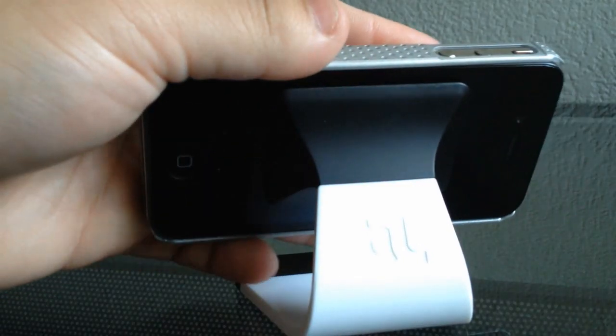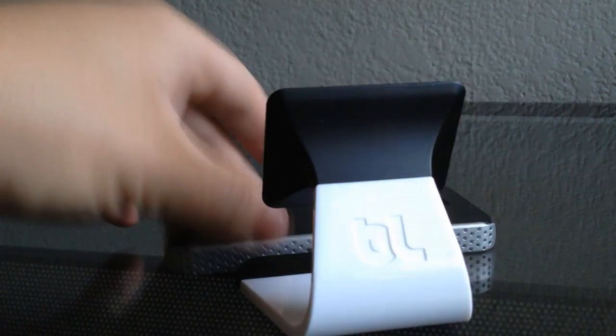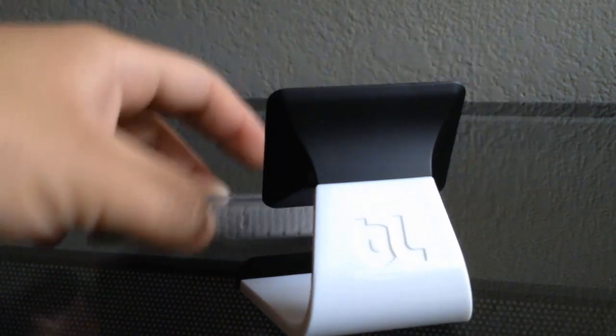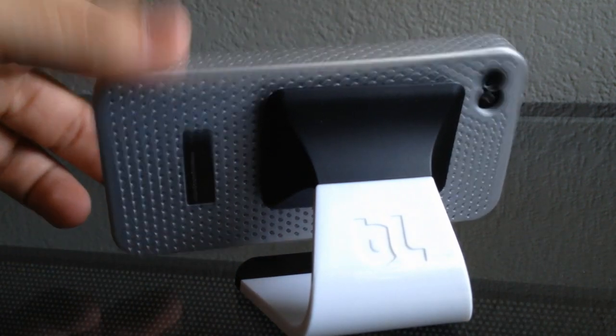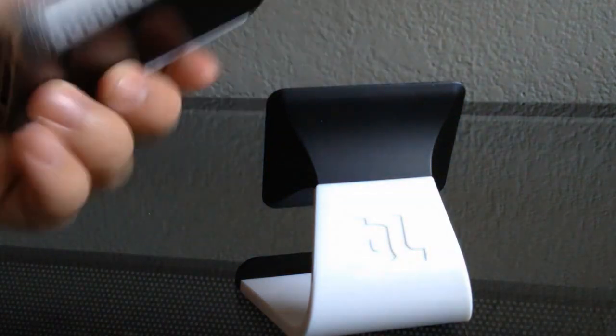There are a few cons to this stand. The first is that if you have a perforated case or something with a design on your phone, it is not going to stick very well. This isn't necessarily its fault — it needs a nice flat surface to get suction on — but it would be awesome if it could hold your phone with a case on.